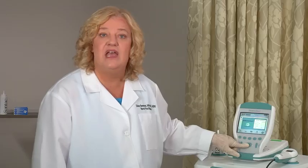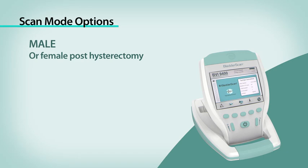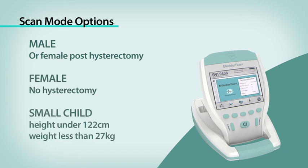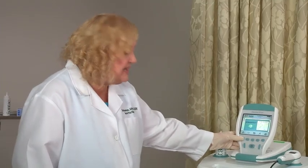Turn on the bladder scan by pressing the on-off button, which is right here. The Bladder Scan BVI9400 is designed to scan in three specific modes: male patient, female patient, and small child. A female patient who has had a hysterectomy should be scanned in the male mode, shown as a bladder icon. To begin, first select the proper exam mode to ensure the accuracy of your scan. Press the mode button repeatedly until the right setting appears.